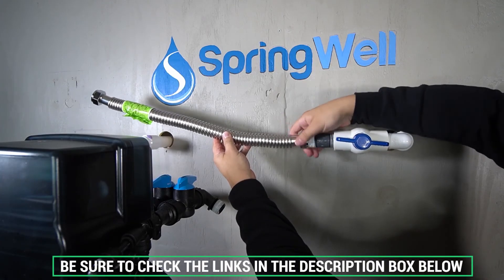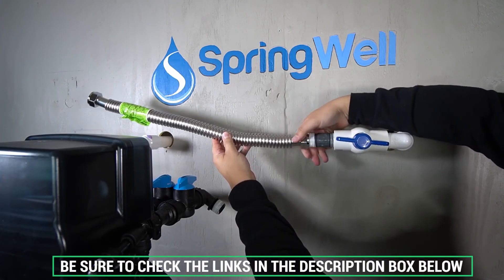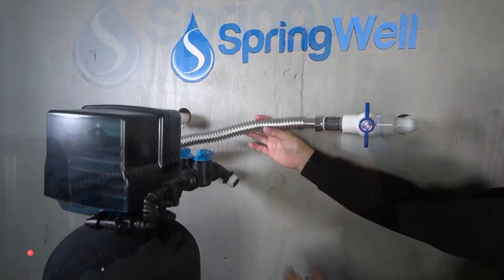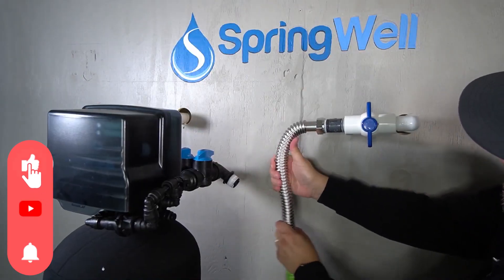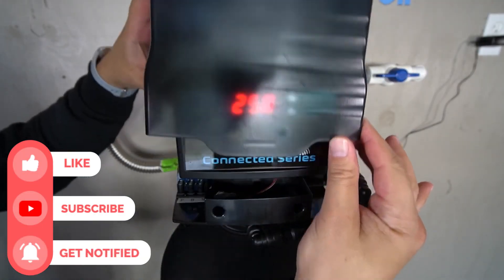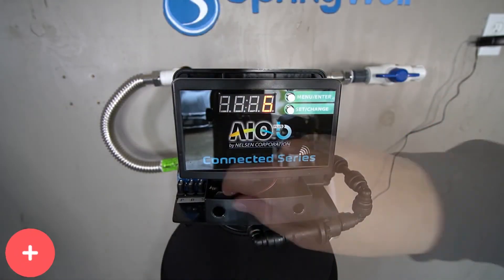Don't forget to check the description box below for more well filter information and special discount prices. Subscribe to our YouTube channel and hit the bell so you don't miss a single video of your favorite products. Thanks for watching — see you next time.